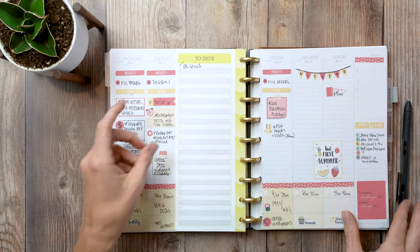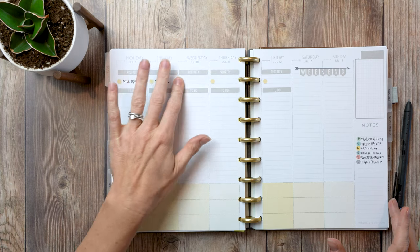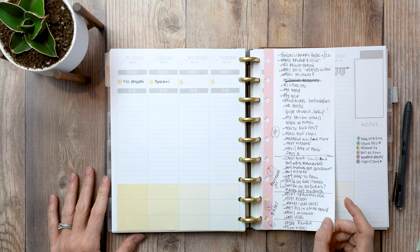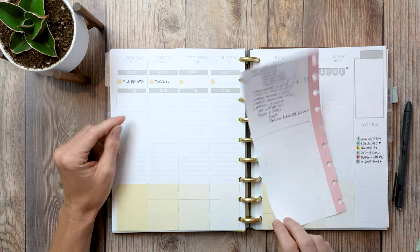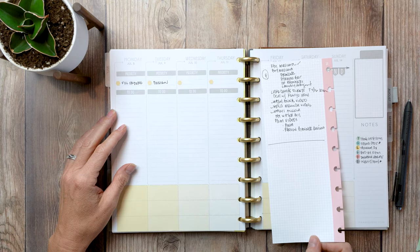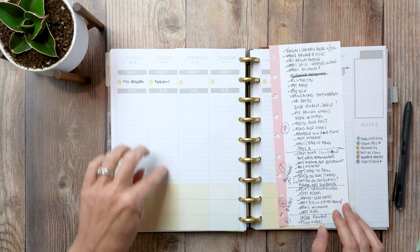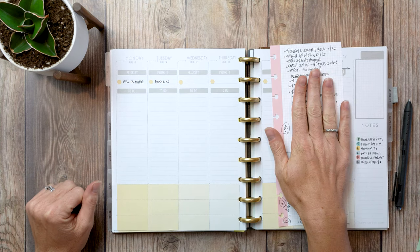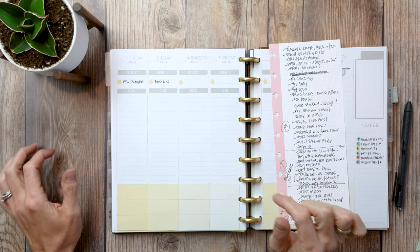We're going to do the fun stickering part together. Right now all I have is some headers down, some mini hexes that keep coming off, and my massively messy half-sheet vertical grid paper insert. I used this and just wrote a massive to-do list, checking things off. This week I was just not about dealing with my planner, so this is going to be planning light. Hopefully this video is not too long since I haven't done this kind of video before.